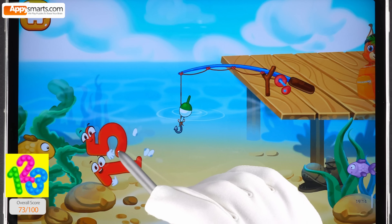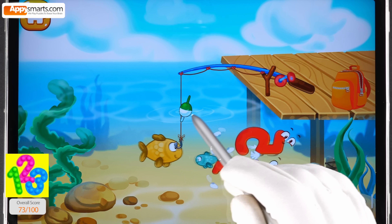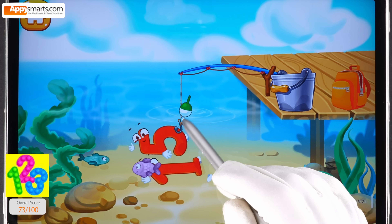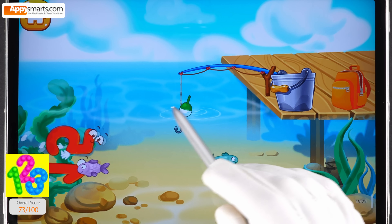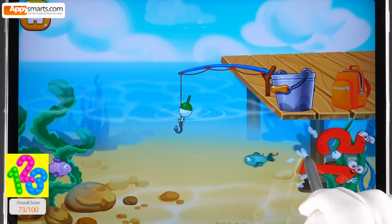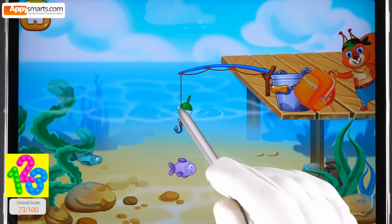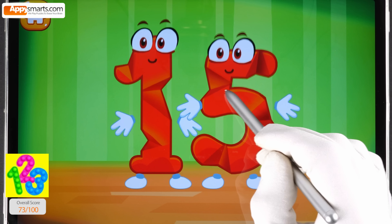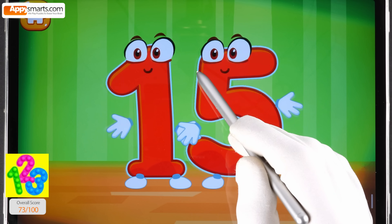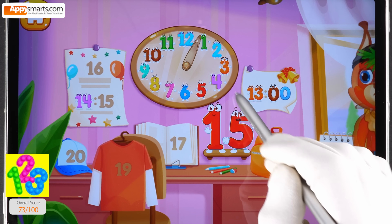Number fifteen jumps into the water and is swimming with the fish. Tap the fish hook to lower it and catch the number or the fish. Tap on the number to pull it out. Smooth out the number fifteen. Put the number fifteen in its place.